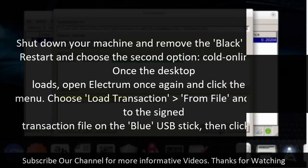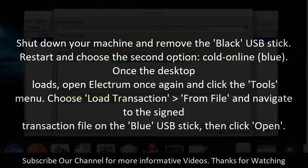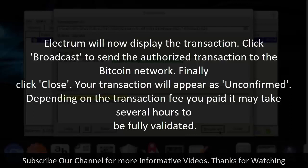Step 8: Broadcast transaction. Shut down your machine and remove the black USB stick. Restart and choose the second option, Cold Online Blue. Once the desktop loads, open Electrum again and click the Tools menu. Choose Load Transaction from File and navigate to the signed transaction file on the blue USB stick, then click Open. Electrum will display the transaction — click Broadcast to send the authorized transaction to the Bitcoin network. Finally, click Close. Your transaction will appear as unconfirmed, and depending on the transaction fee paid, it may take several hours to be fully validated.